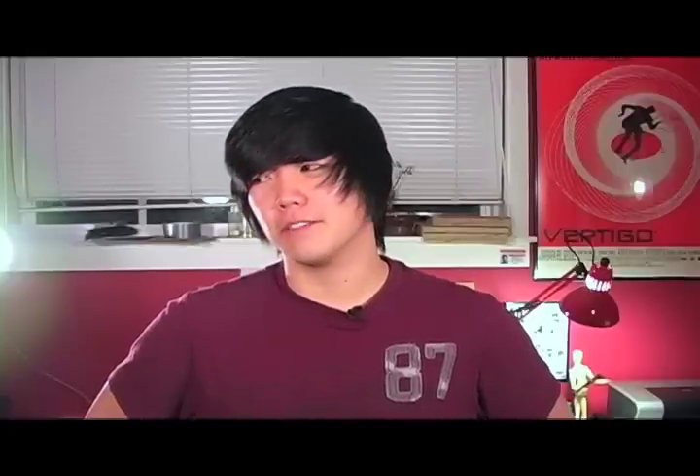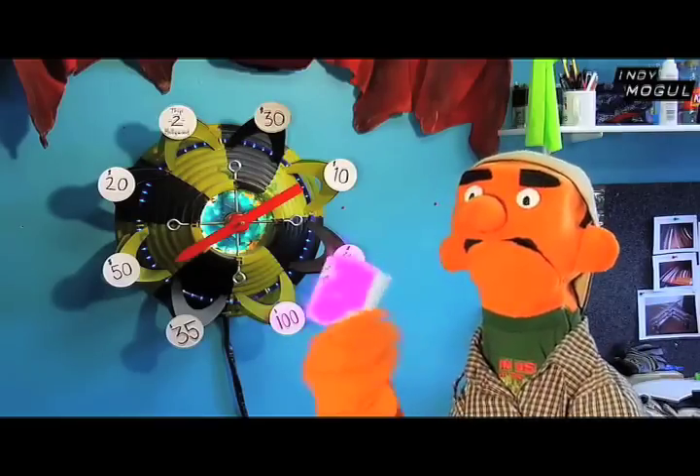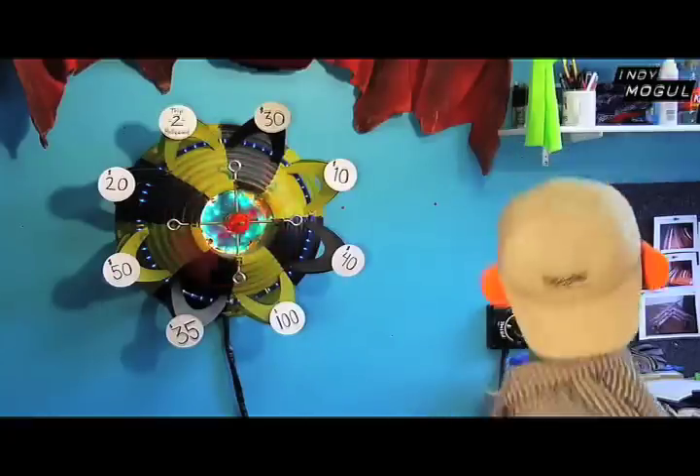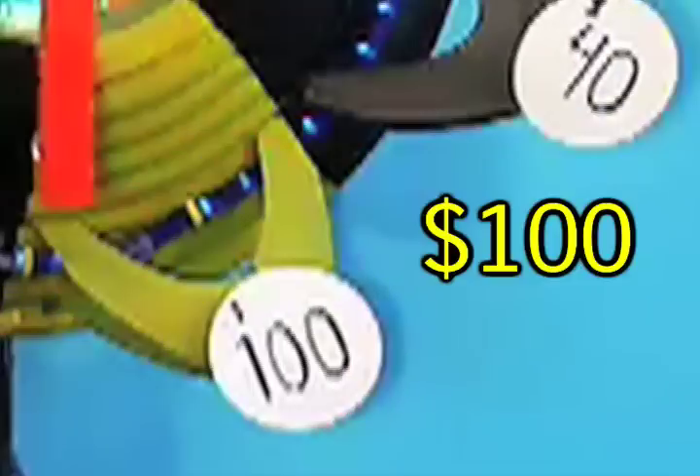Now this is probably going to be the cheapest and easiest prop you'll ever make. It actually is pretty easy. And now, for our budget. Gary? Uh-huh! Wow. A hundred dollars. That's a lot of money.